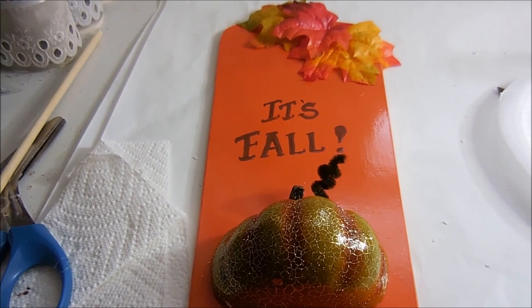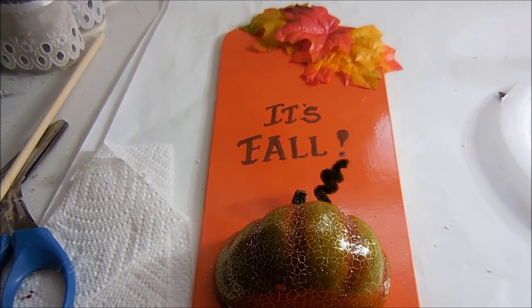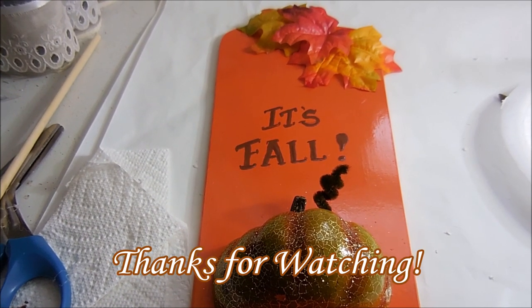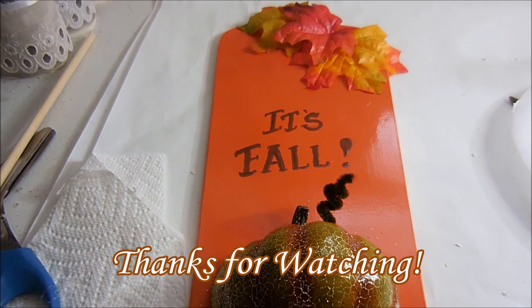So if you like what you saw, give it a thumbs up. Hit the notification bell so you don't miss any of my posts. Subscribe. Happy creating, everyone — bye-bye!